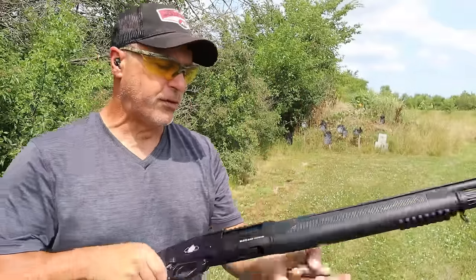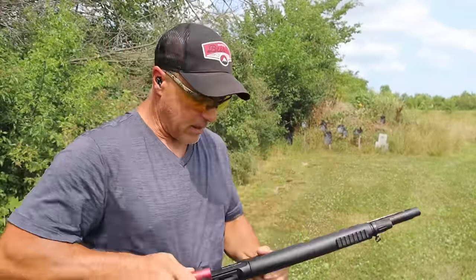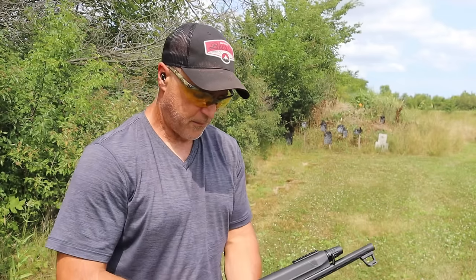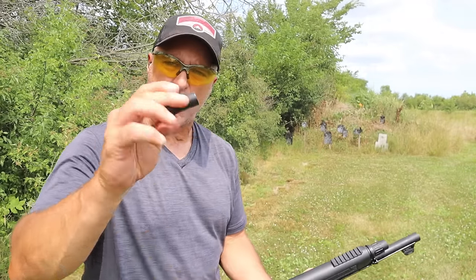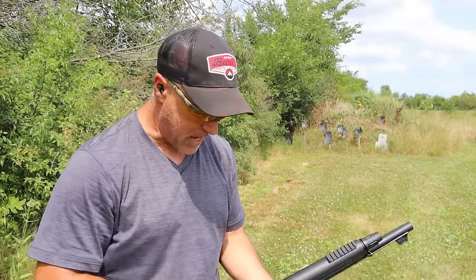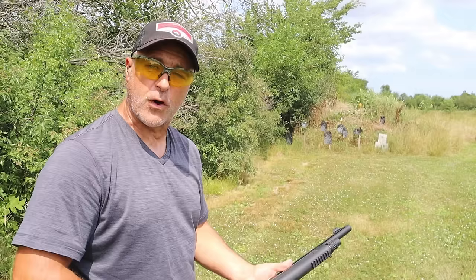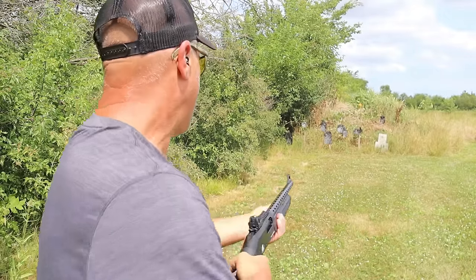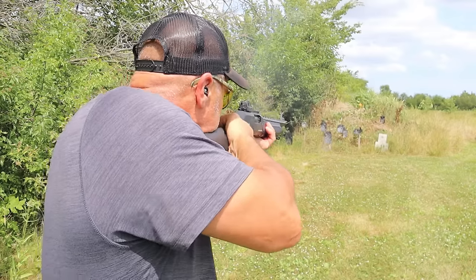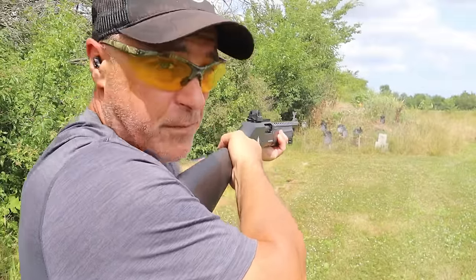Here I have four different loads. We'll finish with Federal double-aught buck — nine pellets. The third shot will be Fiocchi high velocity bird loads — that one will kick you back a little bit. Then we have a Remington 7.5 shot and a Federal 7.5 shot. The first two will be low brass — I'm expecting very low recoil. Felt that — and then the double-aught buck. Big difference there!